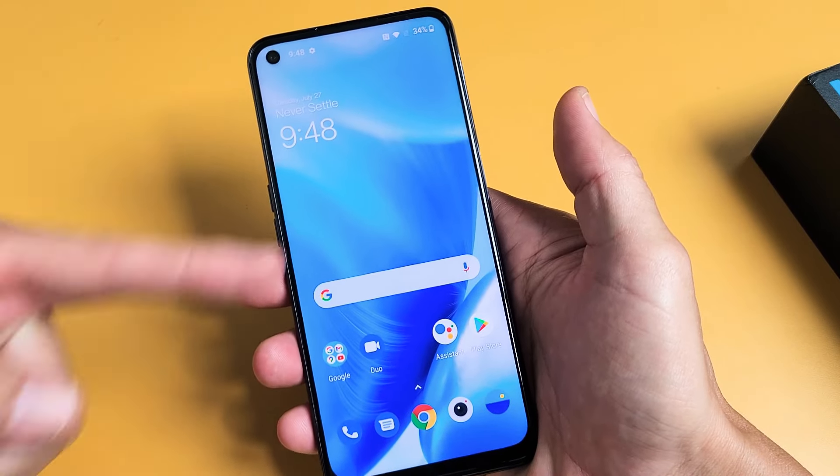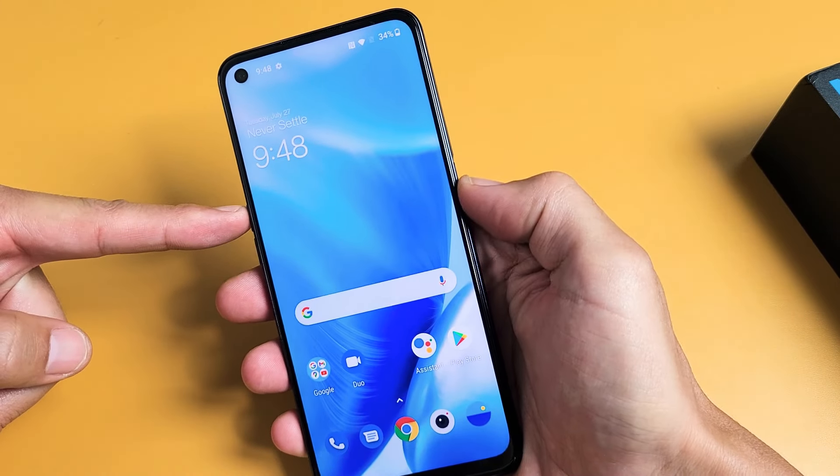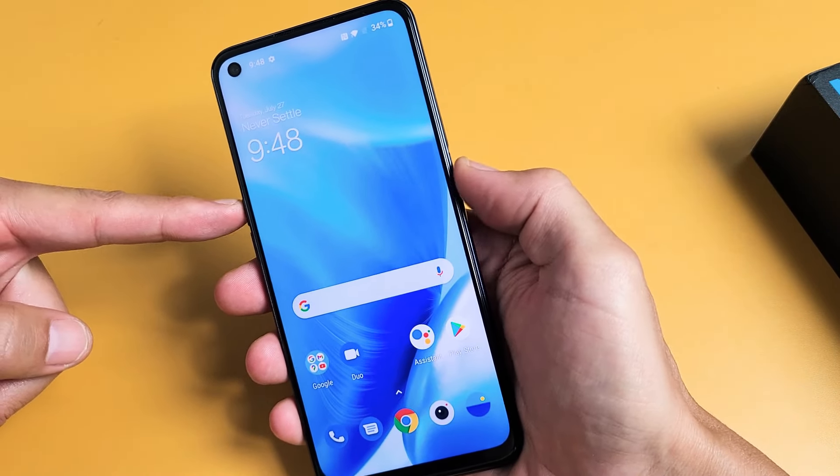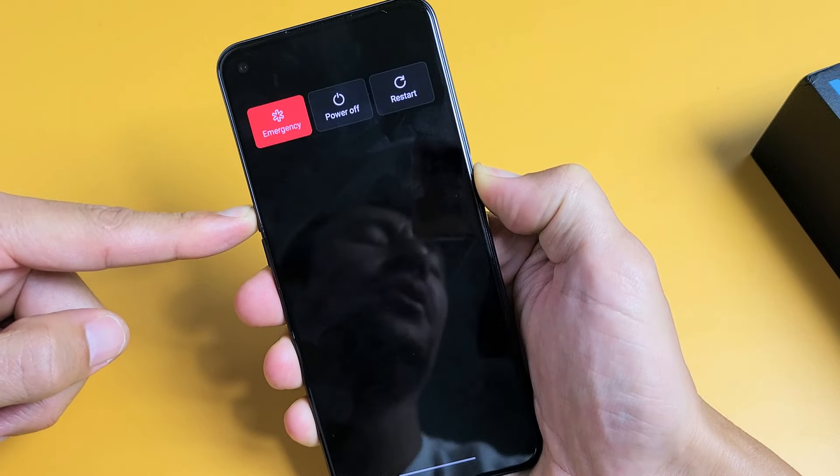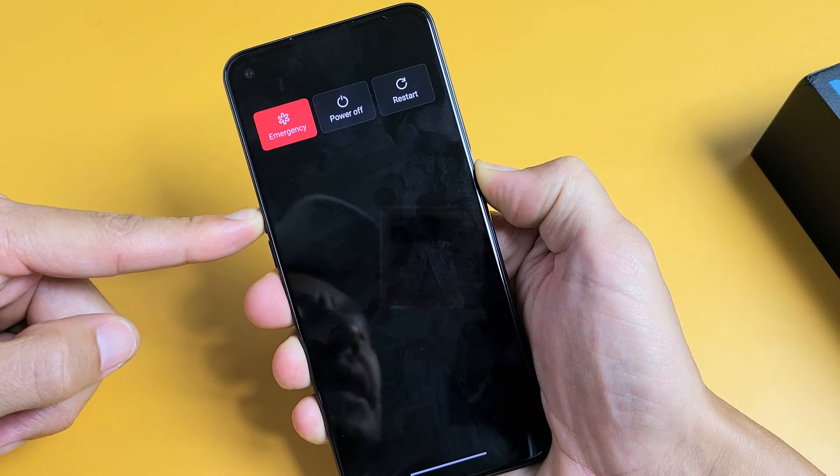Let's do it together. Let's pretend my screen is frozen here or unresponsive. Volume up, power. Press and hold both buttons. Don't worry about what's happening to the screen — just keep holding those two buttons, volume up and power.